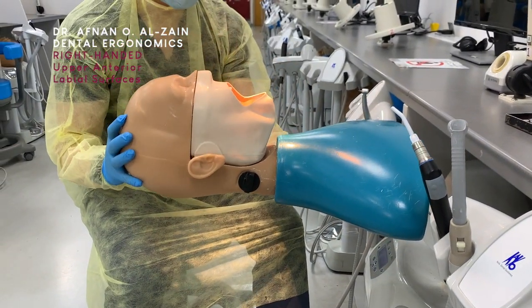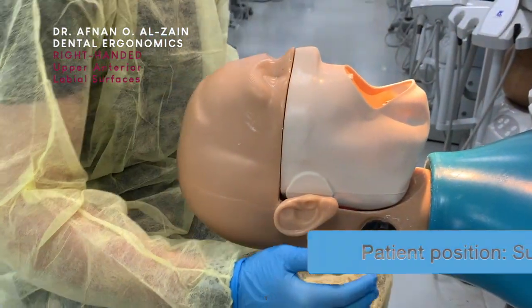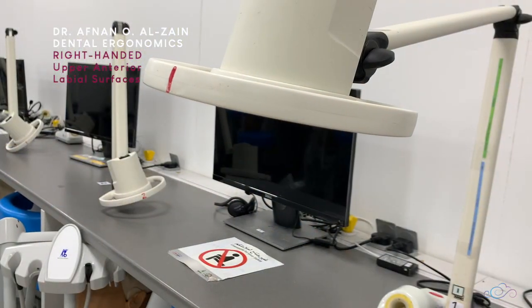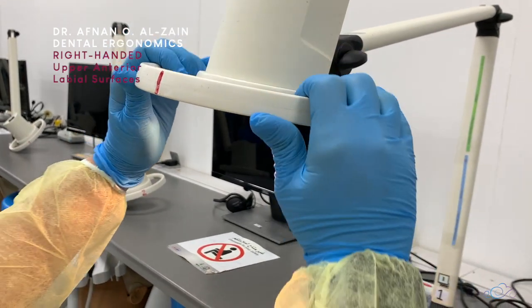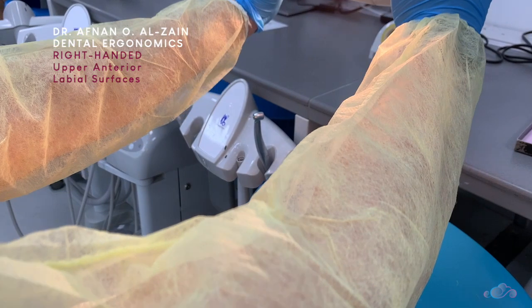For working on the labial surfaces of the upper anterior teeth, to work on maxillary teeth, you're going to place the patient or the dummy head in a supine position. Make sure that the level of the patient's head is at the level of your elbow. Then you're going to readjust the light so you can see properly when working on the upper teeth.